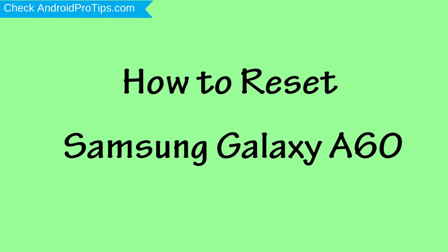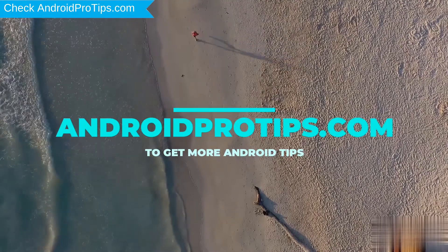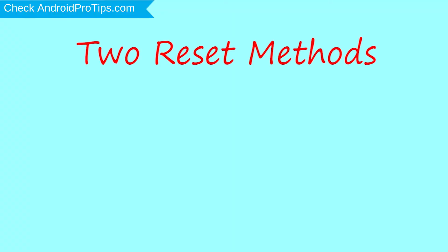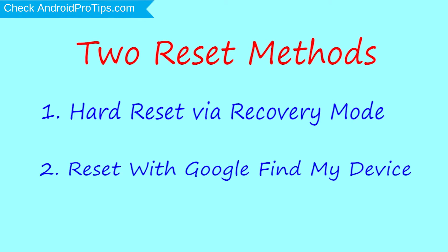How to Reset Samsung Galaxy A60 in Different Ways. Follow AndroidProTips.com to get more Android tips. We provide two reset methods. First method: hard reset via recovery mode. Second method: reset with Google Find My Device.